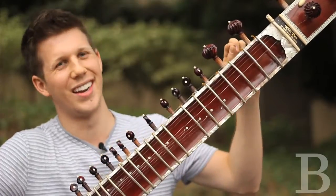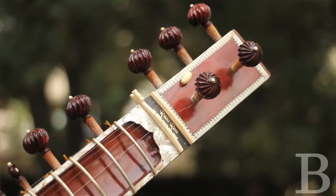You have to tune every single one to whatever rag or scale that you're playing in.